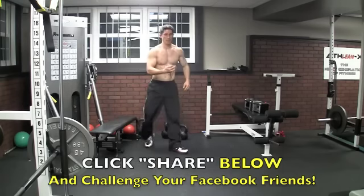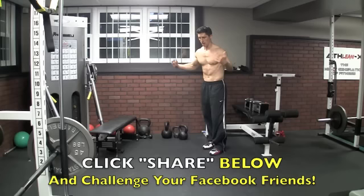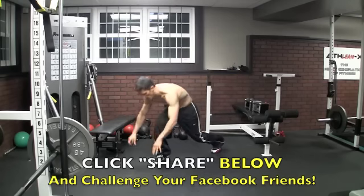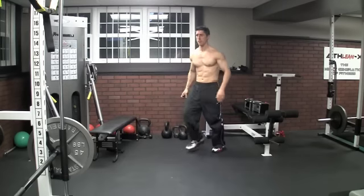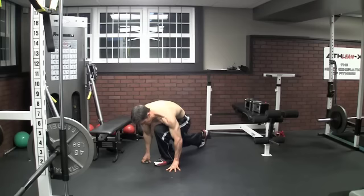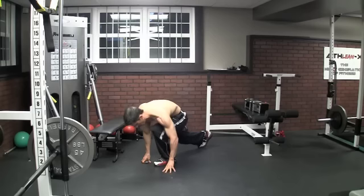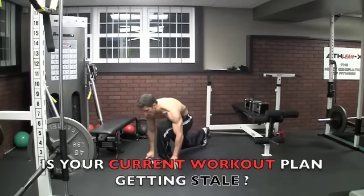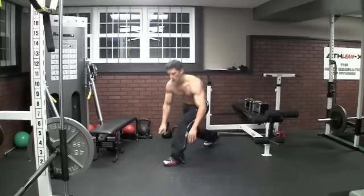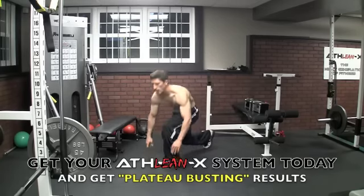Next, sprinter lunges — come up into a standing position. Again, two equals one. Come out, reach down all the way over your knee and down to your toe, touch the ground like you're in sprinting position ready to take off. Push back up, back straight. This is going to really fire up the glute on the backside because of the lean forward — back and push. Every two equals one: one rep, two reps, three reps.